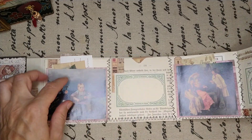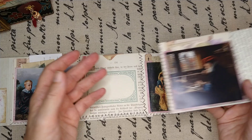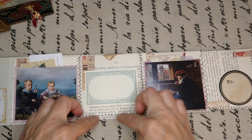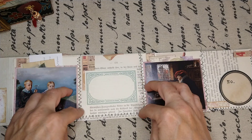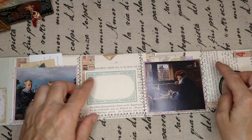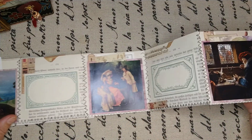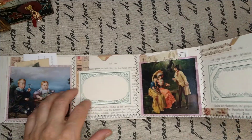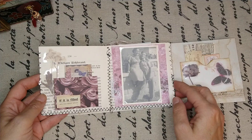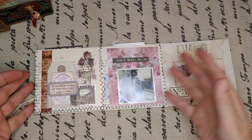It has pockets everywhere. I took two book pages, cut them to size, and then sewed them together — to themselves and to each other. Then you can open it very easily and it folds perfectly. See?